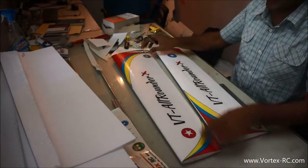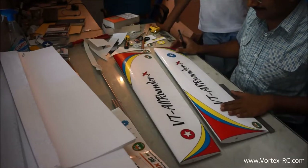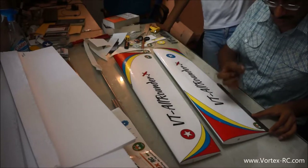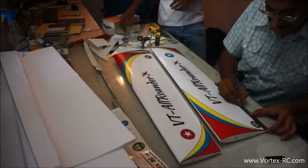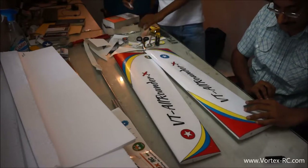We have laminated and applied the decals on both the left and the right sections of the wing. Now we are going to mark out the ailerons. The ailerons will be marked out from the root side — they will start at 12 cm and will be 4 cm broad.